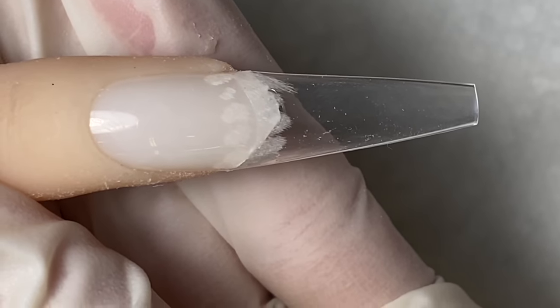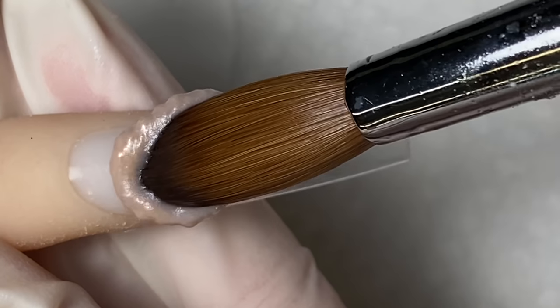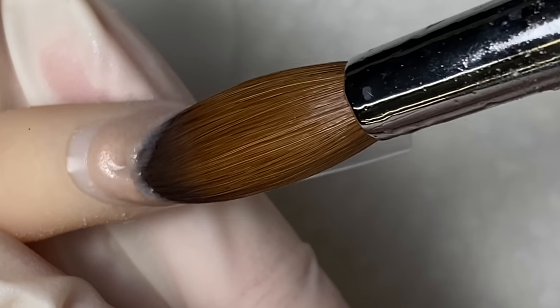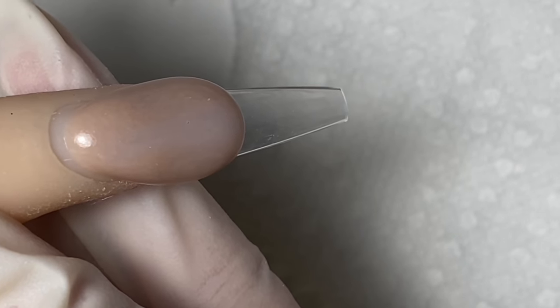Alright guys, I already have the Not Polish universal tips on and we are going to be using color 160 today. It's a mauve nude, so it's on the darker shade of nude.